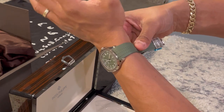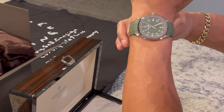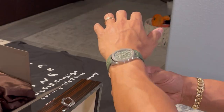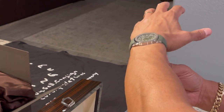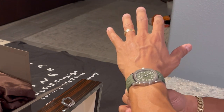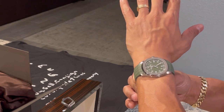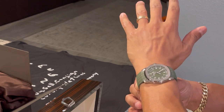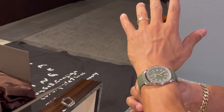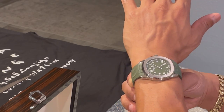It fits pretty good. The strap is very thin so it's going to mold to my wrist as I wear it. The case doesn't even hang over my wrist, so it's good. My wrist is about 6.75 inches — that gives you a little idea of how big the watch looks on a 6.75-inch wrist. Mine fluctuates a bit with working out, but not by too much.